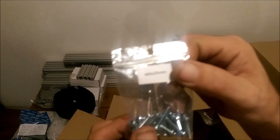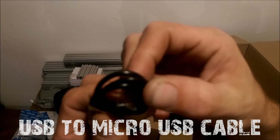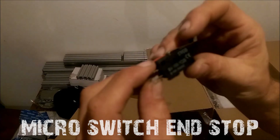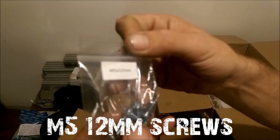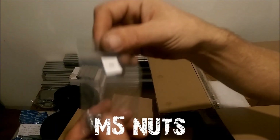M5 20mm screws - everything you need, this is awesome. M4 20mm screws, a micro USB cable, 30mm flat head screws - very nice. End nut, power switch, M5 x 12mm screws and bolts, some heat shrink, and some M5 nuts. That's it for that box.